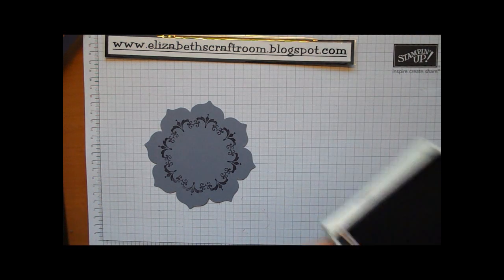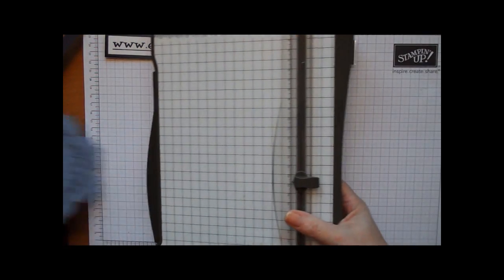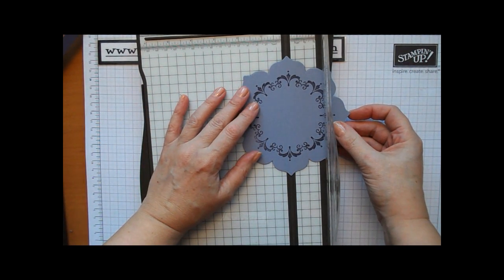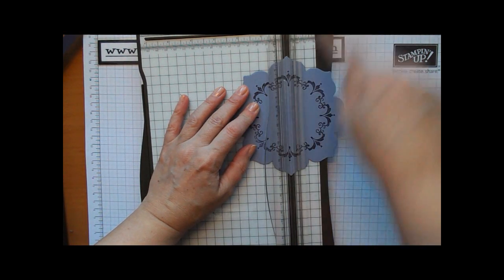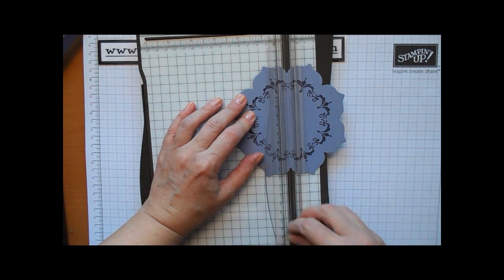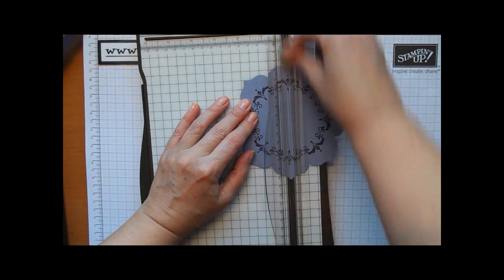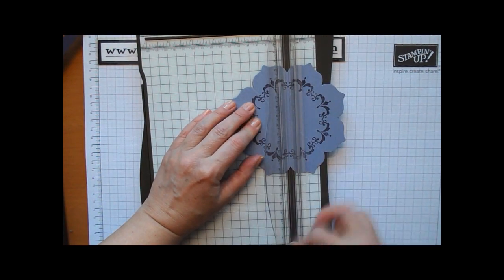Next we're going to bring in the trimmer. Usually with scoring I would use my Simply Scored scoring tool, but for this particular project the trimmer works really well because of lining up the points and the valleys. There's the point — sort of the mountain of that flower — and I'm going to score. Then I'm going to turn it to in between the petals, the valley of the flower, and score again. And the mountains. It's just slightly easier on the trimmer to get these points lined up.